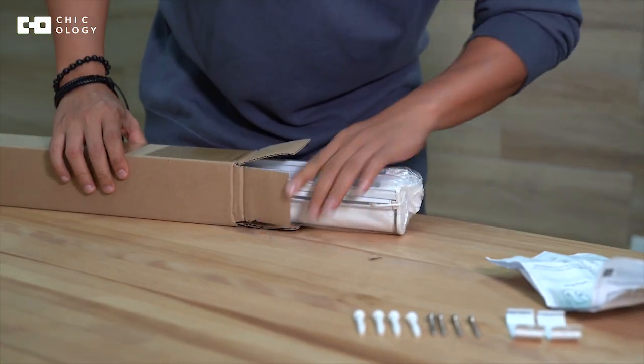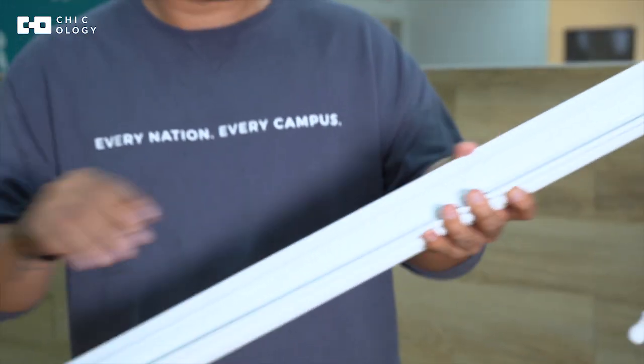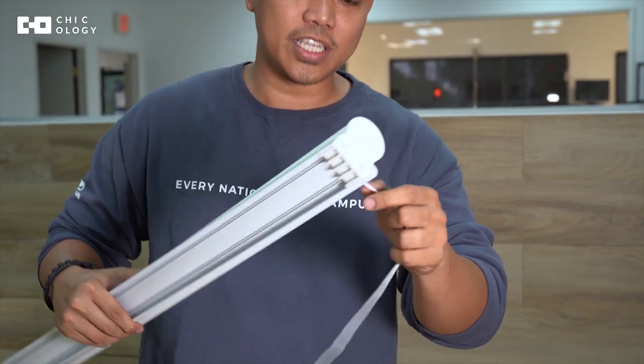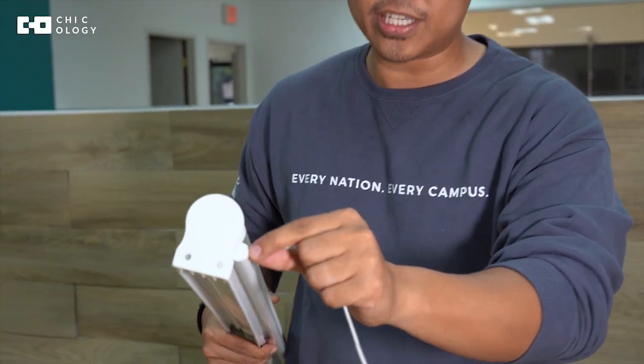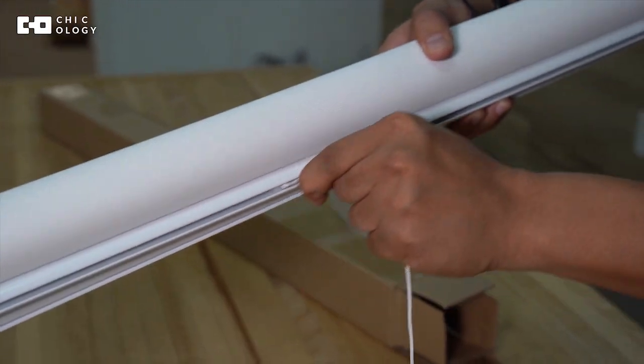After that, looks like we have the shade here. As soon as you pull out the shade from the box, you will see that it comes with a pull-down cord. Sometimes the cord is at the corner of the shade, but to fix that you can just move it to the middle.